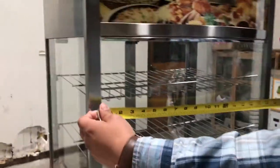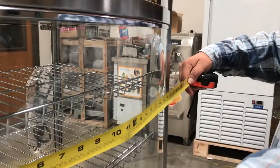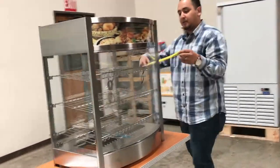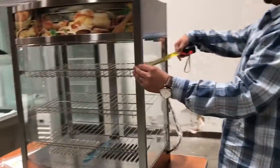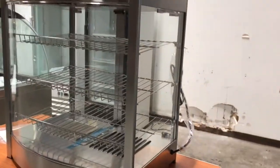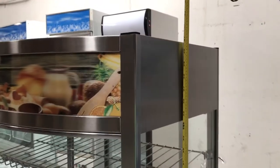In terms of exterior dimensions, the length is about 26 inches — it has a little curve to the glass here. The depth from front to back is about 16 and a half inches, including that curve. From the bottom to the top of the unit it's about 31 inches.